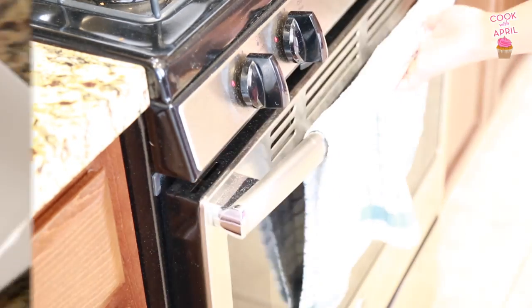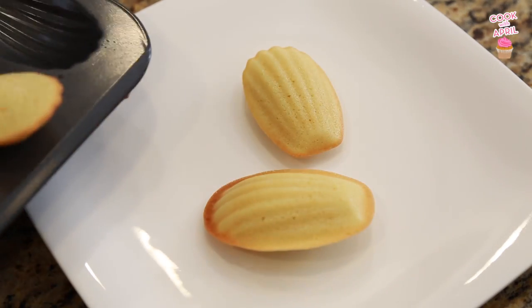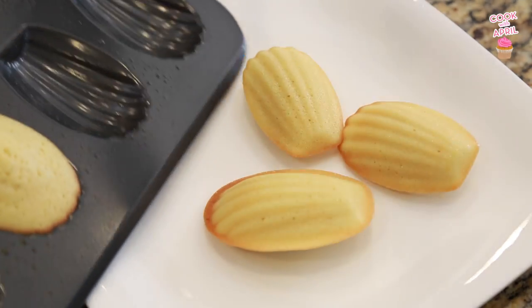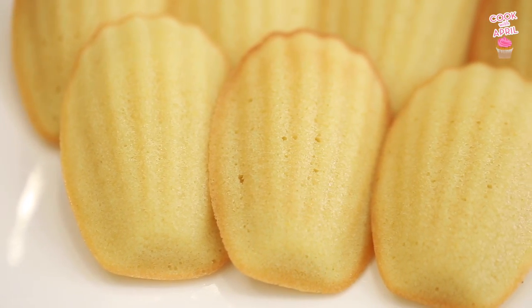Then you are ready to bake at 350 degrees for about 14 minutes. This is how it turned out. The first batch I made was really brown — I kind of burnt it. So I'm giving you the time that worked for me, which is 350 degrees, and this is how it looks.